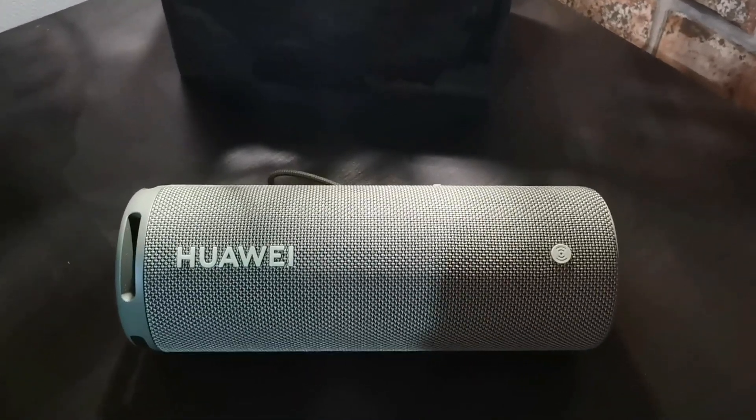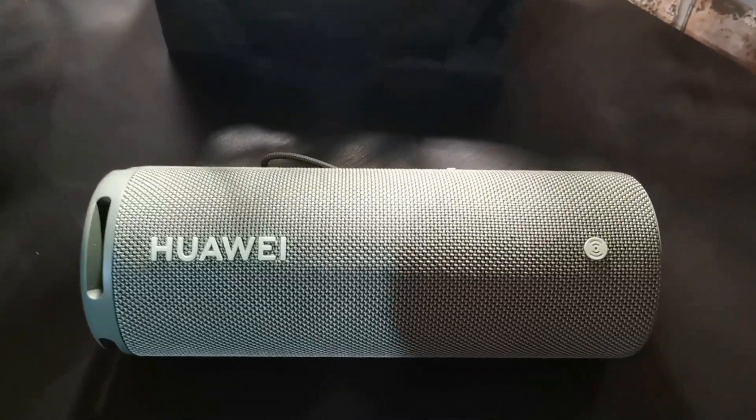To kickstart in 2022, Huawei dropped the Huawei Sound Joy. This is my long-term review.